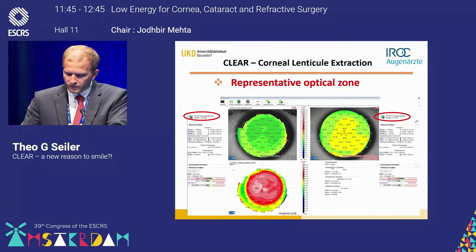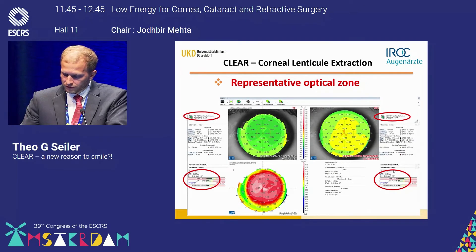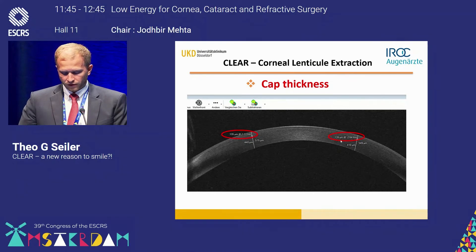Looking at optical zones: on the right you see the pre-operative actual curvature map, and one month later the post-operative curvature map. The difference map shows the nice homogeneous optical zone that was induced. A corneal wavefront analysis confirms that we did not induce any higher order aberrations from the cornea itself, and the astigmatism component from the wavefront remained the same.